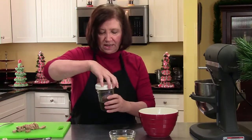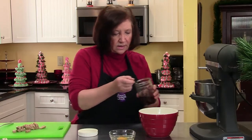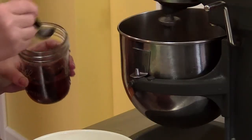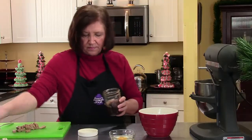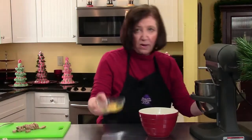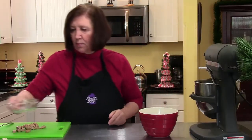I have my homemade vanilla here and I'm going to add a teaspoon — maybe a teaspoon and a quarter. Now to this I'm going to add one egg. Let that blend up well.